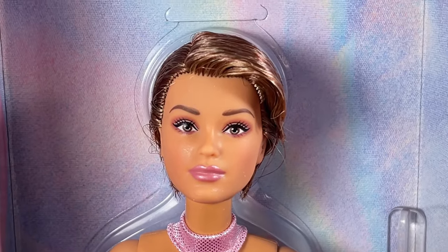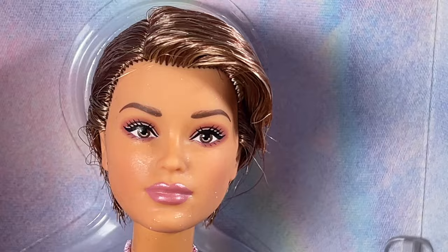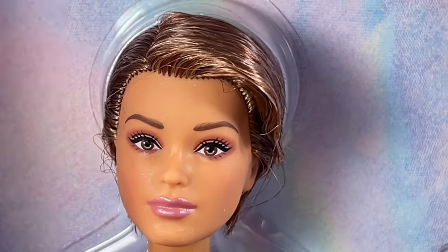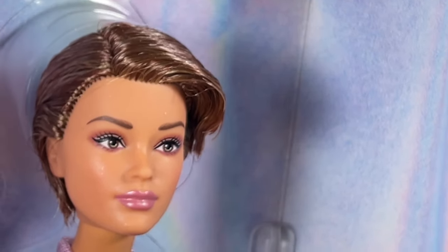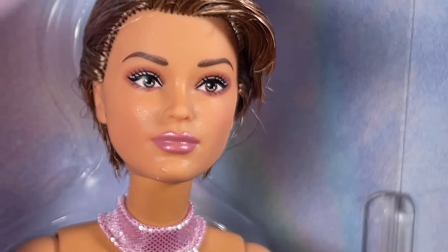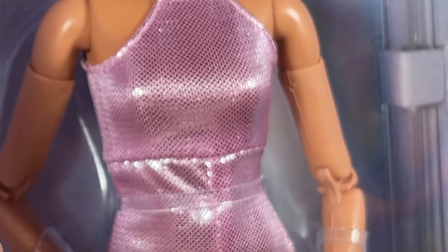Let's take a close look at that face. This is a really different look for Victoria. It looks like maybe one of her eyes is a little bit bigger than the other, but I don't think it's actually that bad. I do like what I'm seeing with her hair, but it's not quite what it looked like in the promo picture. The outfit is looking kind of cute — a little cheap but still kind of cute. And let's see these shoes.